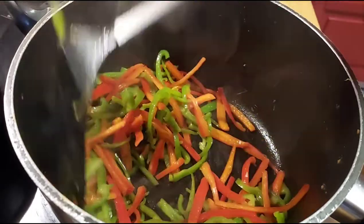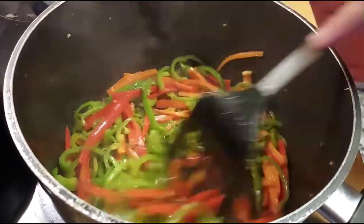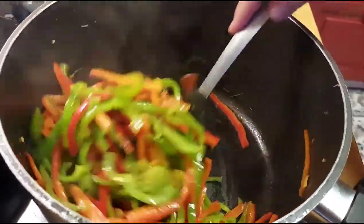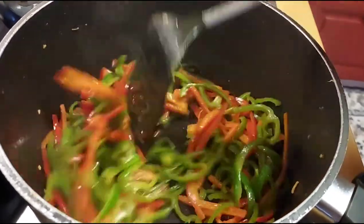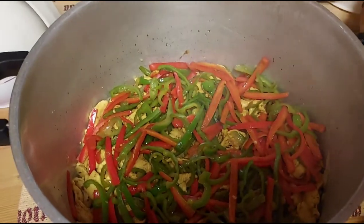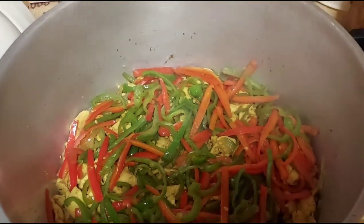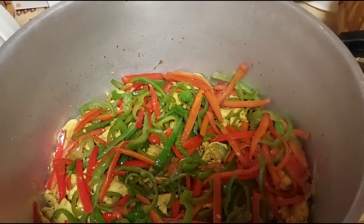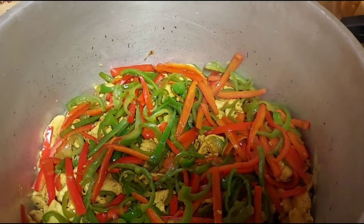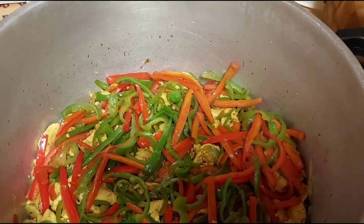The capsicum is ready. I'm adding it to the big dish with the chicken and cabbage. I'll add the spring onion and coriander later when I fry the noodles — that way they'll taste and look really great. After the capsicum, I'll fry the noodles last on low flame for about five minutes.